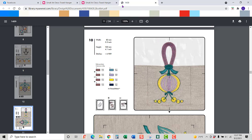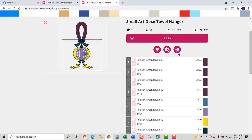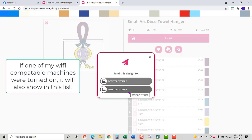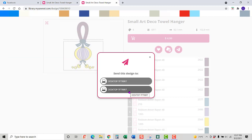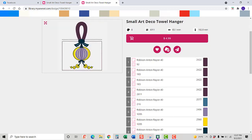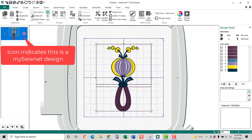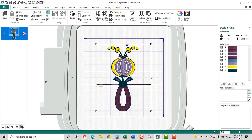I'm going to go back out of here and send this to my software. I actually have Premiere Plus 2 and MySewNet on this desktop, but I'm going to make sure I go to MySewNet. If I come down here and look, I should have it showing right there. This is normally the way it would be sewed, but we're going to make this into a pumpkin and sew it just the opposite. First thing I'm going to do is flip it this way.